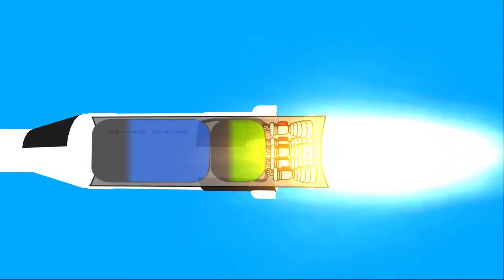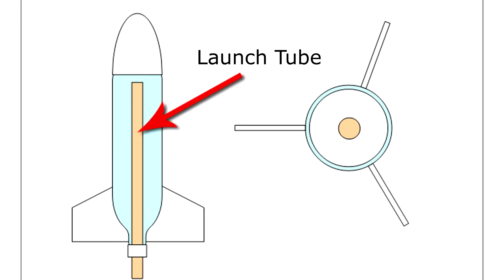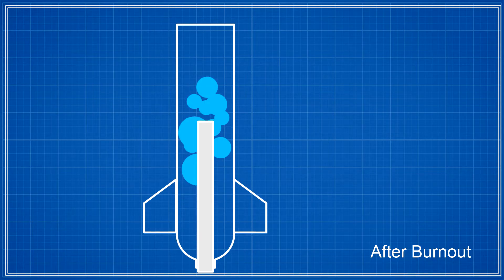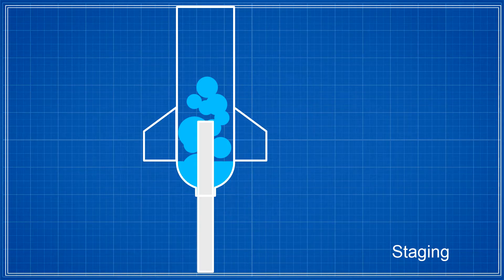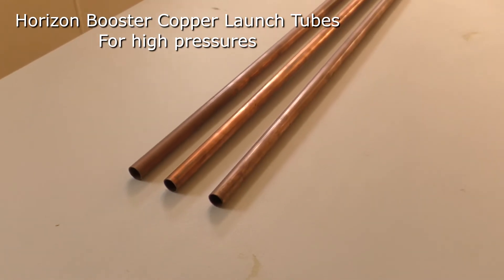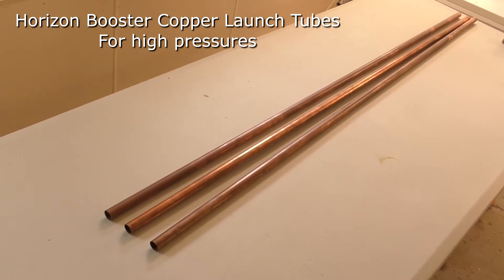On a water rocket it isn't practical to have an ullage motor, but we could use something that gives a similar effect — like a launch tube. A launch tube allows the sustainer to accelerate without the loss of water or air. After burnout, while the water is floating away from the nozzle, you release the sustainer, causing it to accelerate up the launch tube and forcing the water to collect near the nozzle. Only once the launch tube leaves the nozzle will water start flowing. The main disadvantage is the added weight, as the tube must be strong enough to withstand the high pressures and forces involved.